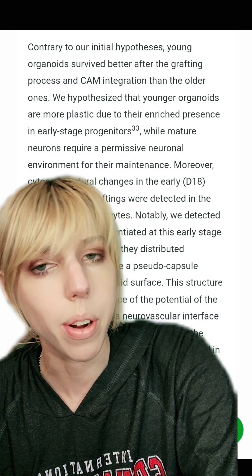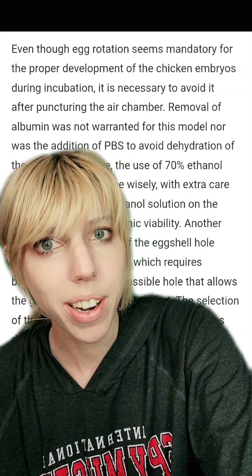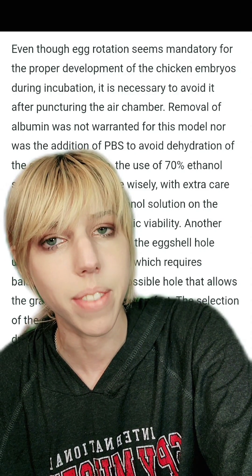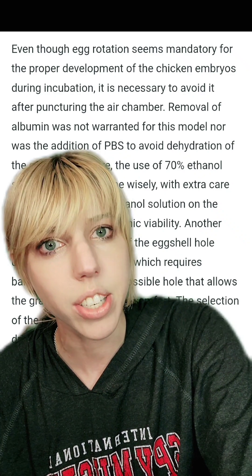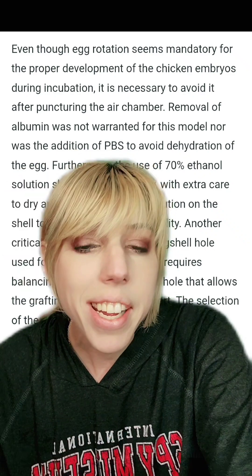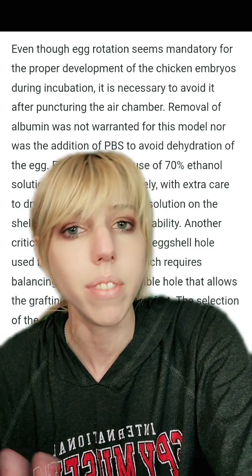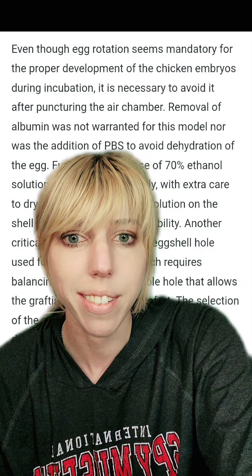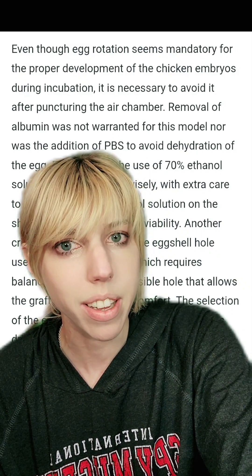Usually the more developed organoids do a little bit better. And then what is possibly the best line I've ever read in any paper: 'even though egg rotation seems mandatory for the proper development of chicken embryos during incubation, it is necessary to avoid it after puncturing the air chamber.' So you don't really need a healthy chicken if you're just growing a brain organoid — that shouldn't even be a concern. It'll still develop, but I appreciate that they included that. If you work with chickens, I imagine that's a big concern.